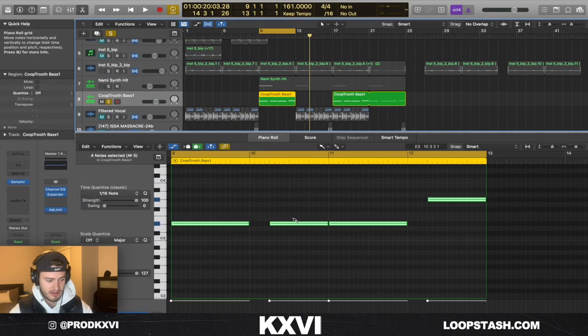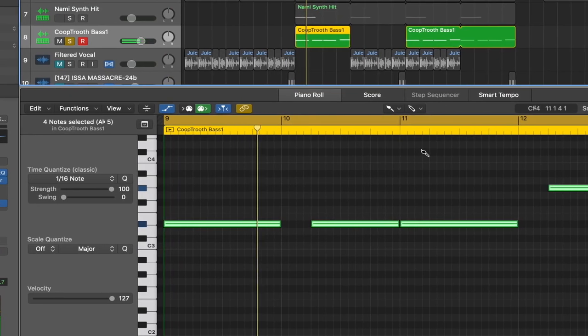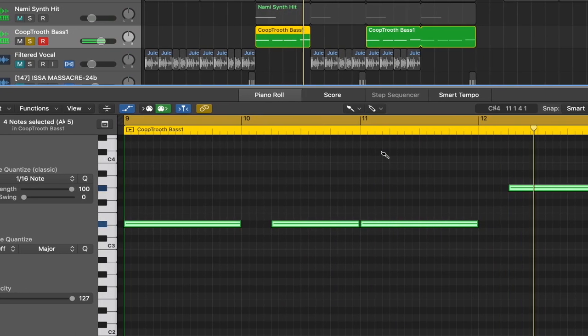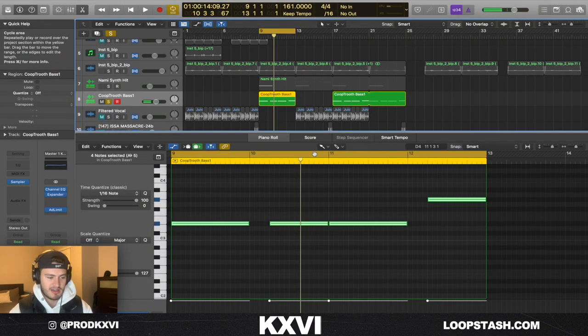Next thing I did was add this bass — this is from Coop the Truth's one shot kit. I pretty much just followed the root notes. You see there's nothing crazy going on in the sample.